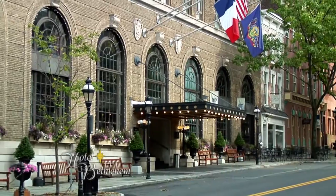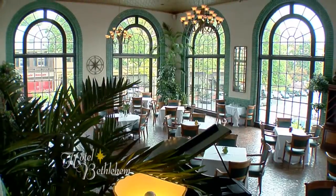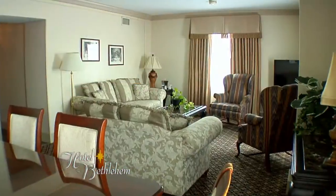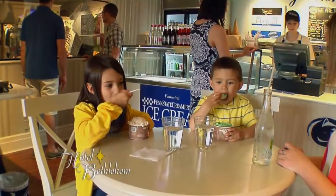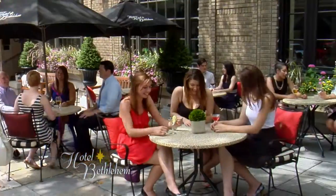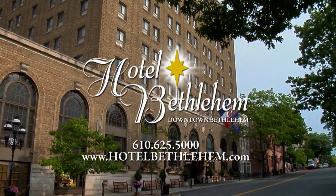The Lehigh Valley's premier hotel, Historic Hotel Bethlehem, is perfect for any stay. Offering two restaurants by notable Chef Michael Adams — 1741 on the Terrace, an upscale dining experience, and The Taproom, a casual restaurant. Guests enjoy 24-hour room service along with the shop at Hotel Bethlehem featuring Penn State Creamery ice cream. Two beautiful ballrooms and ample meeting space make Historic Hotel Bethlehem the place to host your next event.